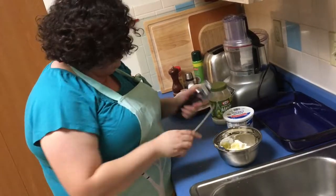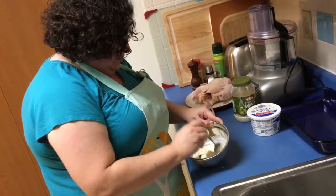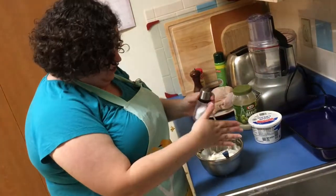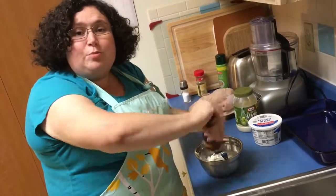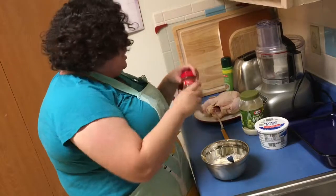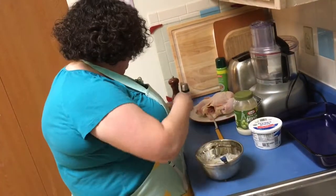Smells so good. I'm gonna mix it in. I'm also gonna put about a teaspoon and a half to two teaspoons of salt, about a teaspoon of ground black pepper. If you like more pepper, go ahead and put some. And here I have some dried oregano — about half a teaspoon is a good amount.